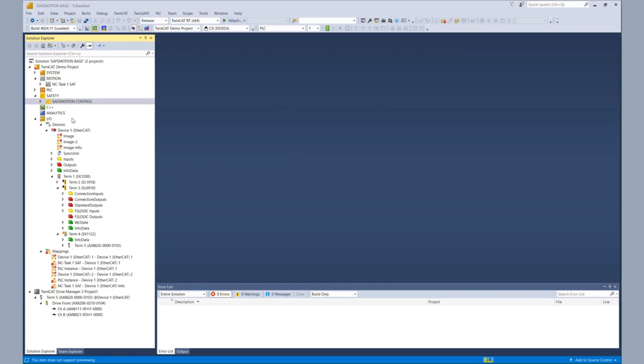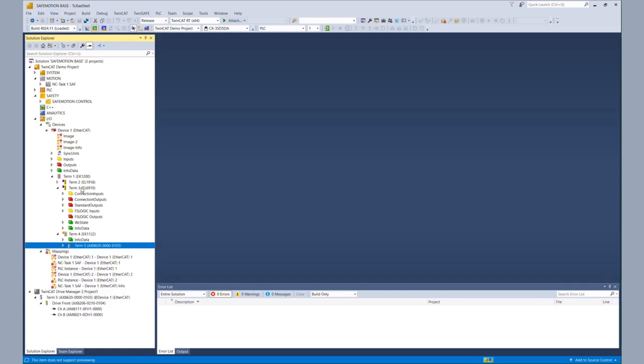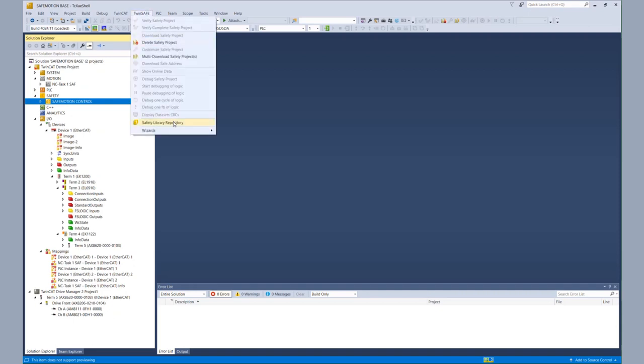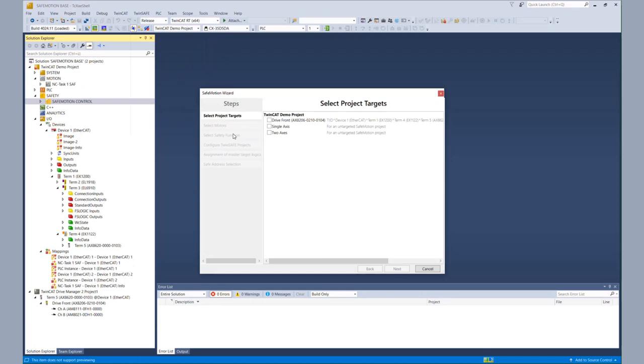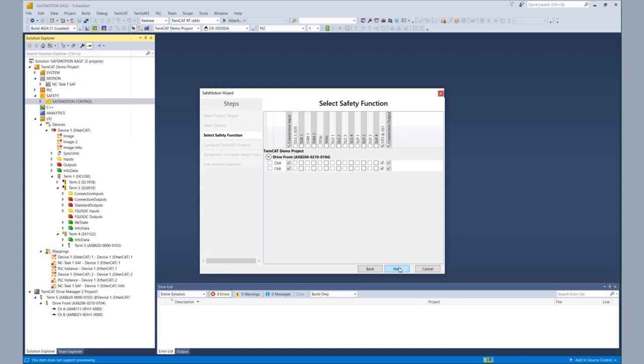Now it's time for our live demonstration. We have our TwinCAT 3 solution with the I/O configuration. We have our AX8000 in the X2XX version, our EL6910 and EL1918. The EL6910 is executing our safe motion control project. For the SLP, we start our TwinSafe motion wizard. We choose our AX8000, configure the feedback — in our case it's a multi-turn feedback — and as safety functions for today's tutorial, we choose the SLP1 functionality for channel A. That's all we need today.